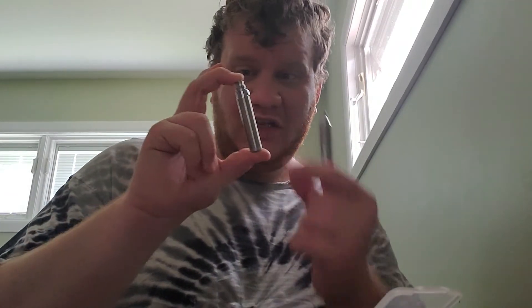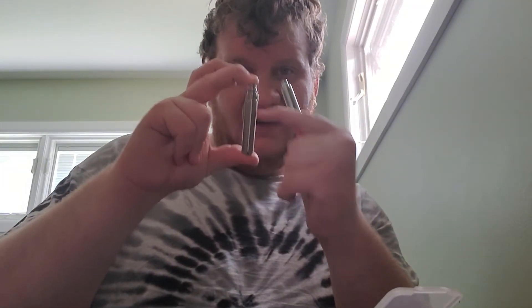That's the Yocan Evolve. Definitely a nice handy piece of hardware to have. If you're in a pinch and you don't want to buy a big e-rig or deal with a torch, this is a nice little device — simple, easy to use, pocketable. They make different size batteries, including one even smaller. You could technically put this in a dupe tube and just carry a dab on the go, fling it out, put it back in, close the lid.